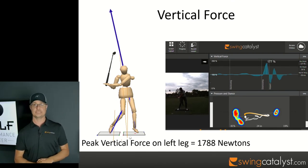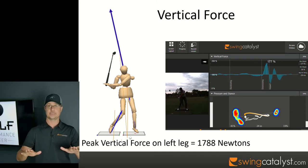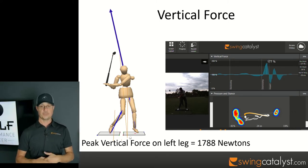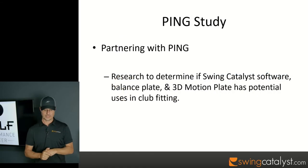The last force we'll talk about is the vertical force, which has come into vogue recently because of players like Lexi Thompson and Justin Thomas who are almost literally jumping off the ground when they hit the ball.